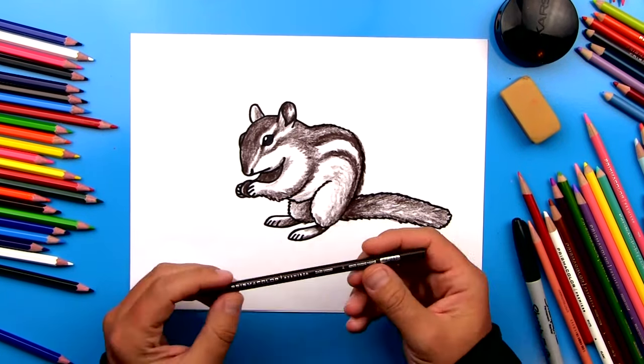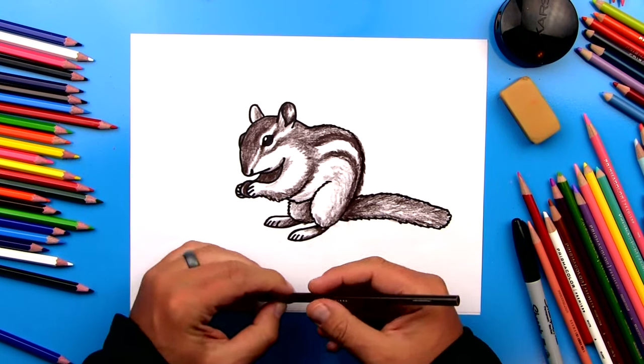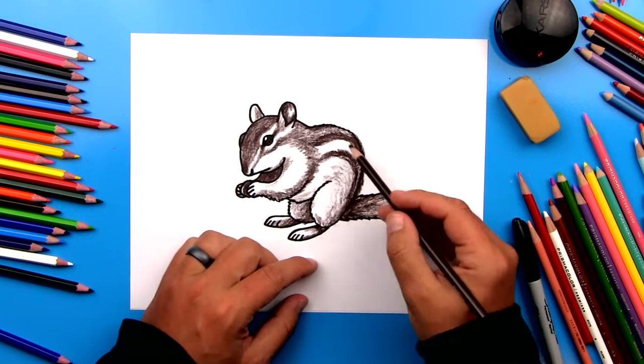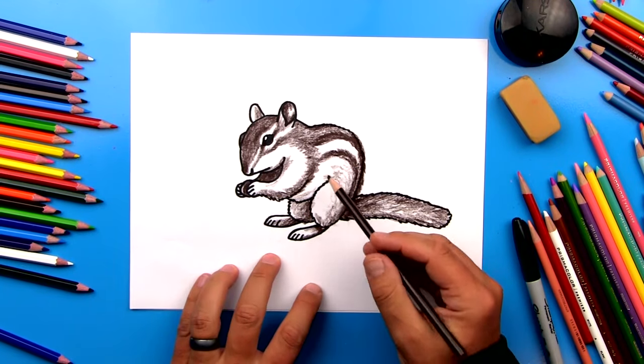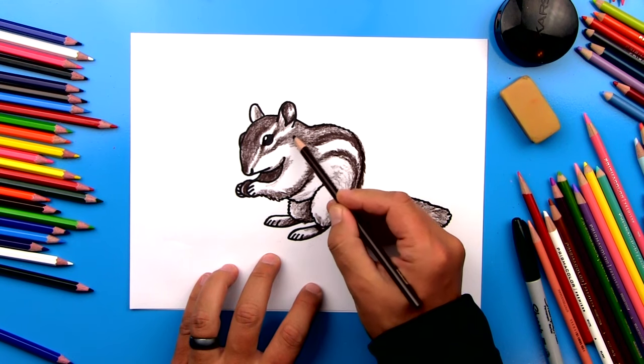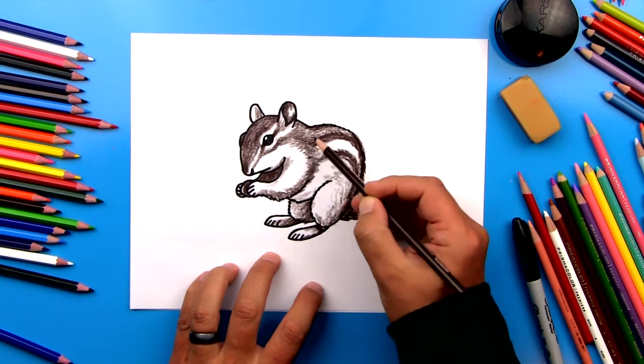Now if you want, you can pause the video right now. I've only used one colored pencil — my dark brown or dark umber. I've drawn his stripes on his back and also on his face, and I've also added some shading. You also want to make sure that you're using short strokes back and forth so that his fur looks short — this creates a more realistic texture.